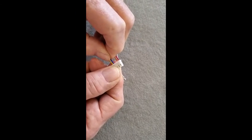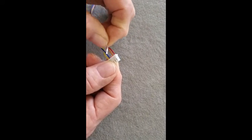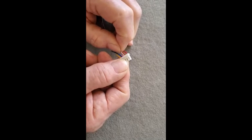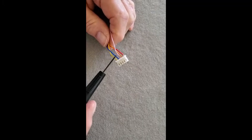Push it in and pull back gently. Then the next wire is the pink wire — slip it in and pull back, which sets it in place. So we now have yellow, blue, and pink in sequence.